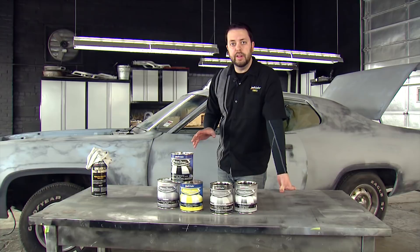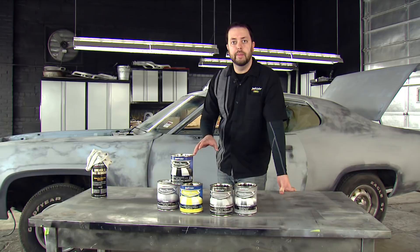The body of our Plymouth Satellite was in pretty good shape, so all we had to use was a little bit of filler primer to fill in some of the low spots before we could sand the whole thing with a thousand grit sandpaper.